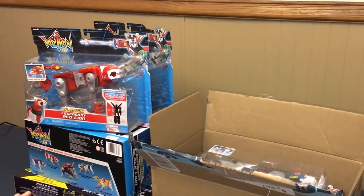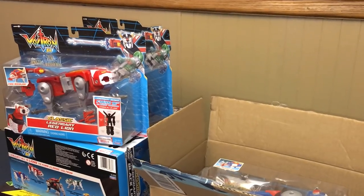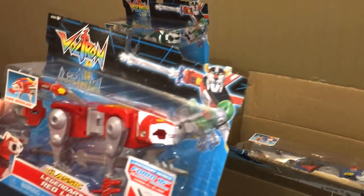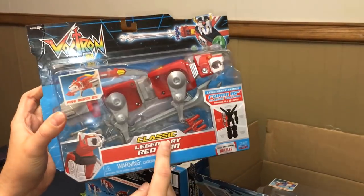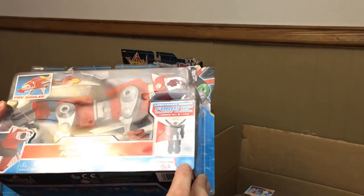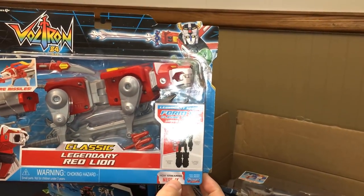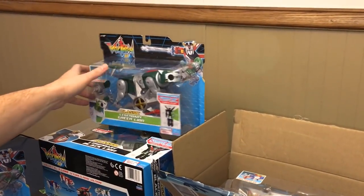Hey guys, we're going to do a toy opening today. Geeky got to brush hair the other day and I got really, really jealous. So we're going to open these Voltron 1984 classic legendary figures and we're going to put Voltron together. I don't know how hard it's going to be because there's a lot of little twisty ties and stuff. These are actually from Playmates and this is now streaming on Netflix.